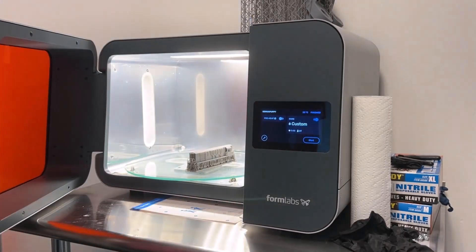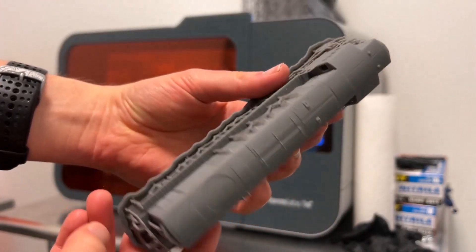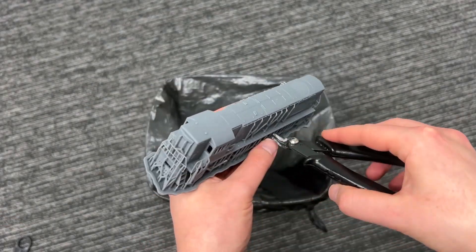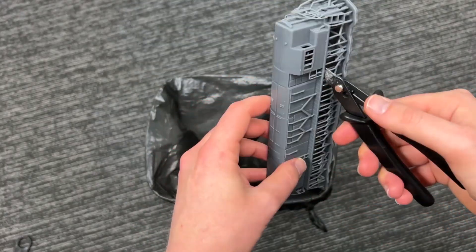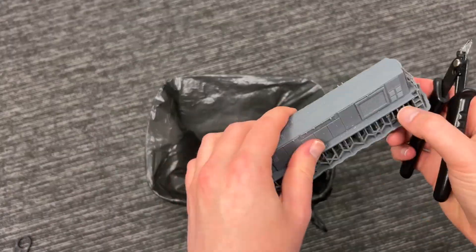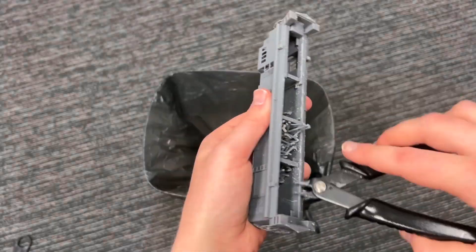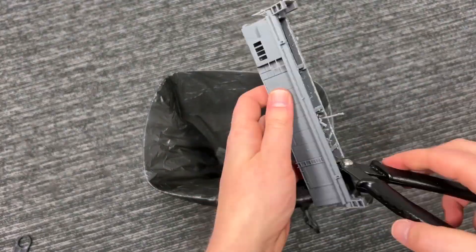I cured this part with the supports on — I usually recommend this because it improves dimensional stability during curing. After curing, the supports need to be clipped away. Make sure you wear safety glasses when using flush cutters to clip away supports, because those things can really fly. Take it easy with smaller details during this process, as the flush cutters will push up on the object while cutting, which can cause smaller details to break.